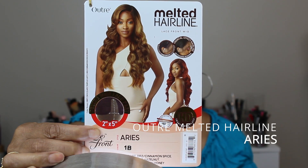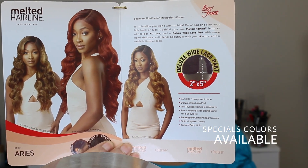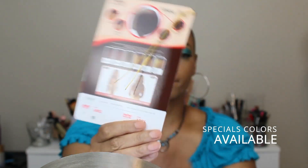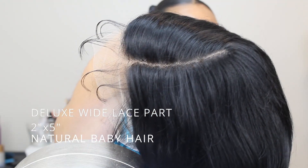Hi beautiful people, I am Tiffany and welcome to my channel. Today I'm reviewing Outre's Melted Hairline in the style Aries in the color 1B. There are six special colors in Aries and I wish I had gotten DR2 cinnamon spice or DRFF chocolate truffle.